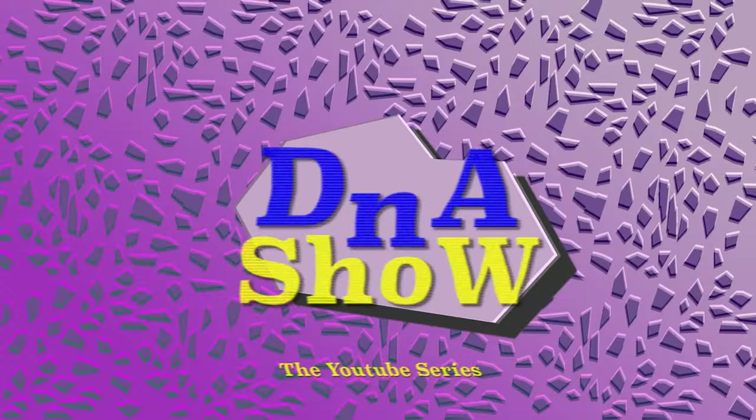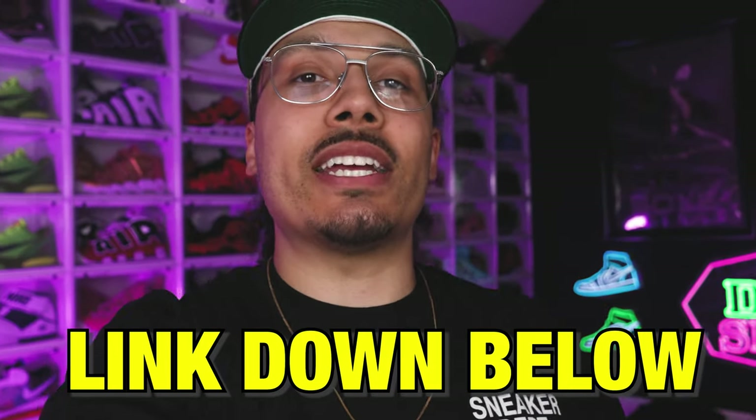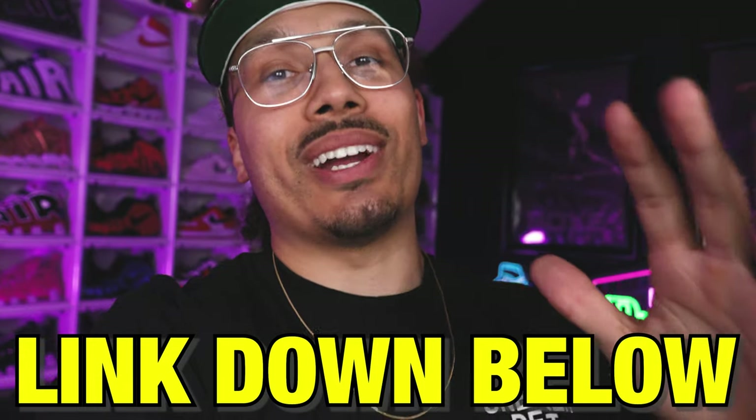If you made it to the end of this video and you want to be a part of the Sneakerhead Academy, hit the link down below in the description or pinned in the comment section. Sign up and join us — we have monthly meetings, events, and a full eight-week crash course that teaches you everything about the shoe game. I'll give you all my inside tips and tricks and network when it comes to real estate, sneakers, investing, and overall just taking your life to the next level.